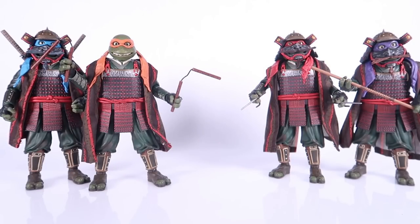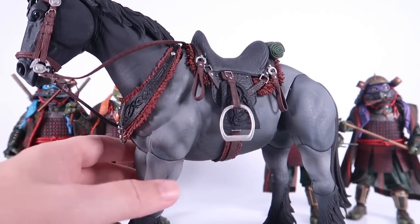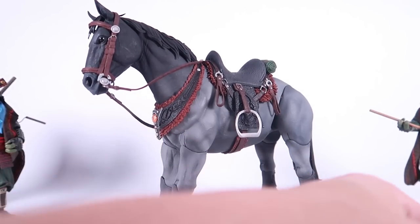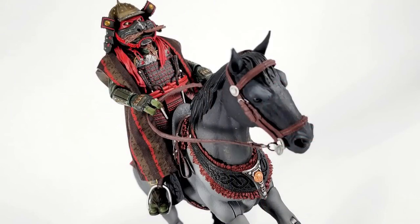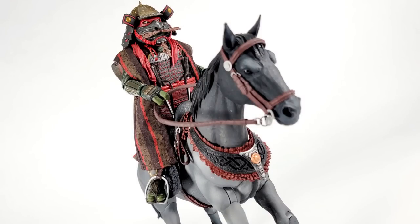One other thing I wanted to show: obviously horses are in the movie. There's a scene where the turtles are on horses when they first teleport back to feudal Japan. This horse here is from the Mythic Legions toy line from Four Horsemen Design, and as you can see, it's pretty much perfectly scaled for these turtle figures. I don't know if we'll get proper horses for this line — the chances are probably slim — but these guys look pretty great riding on them. So if you want to spend more money and get horses for these guys, you've got options.